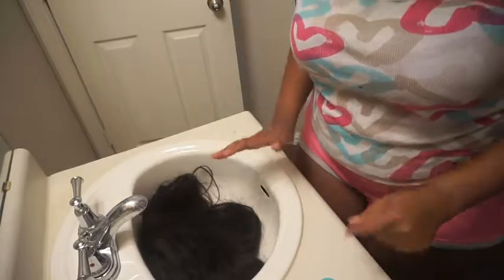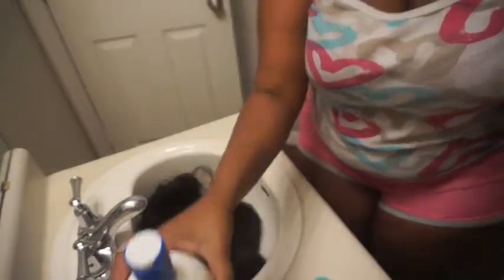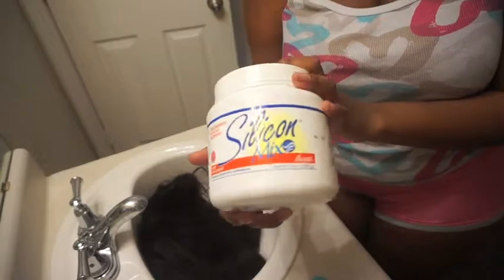I have the wigs right here — this one is the worst, it's a hot mess. We're just gonna wash these; I'm gonna start with probably this one. What I use to revive my wigs is this shampoo — Silicone Mix — and then the Silicone Mix conditioner as well.